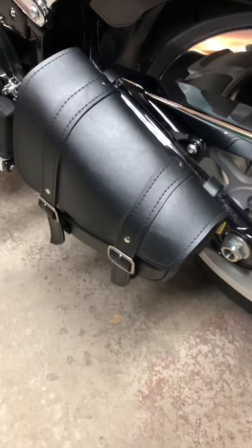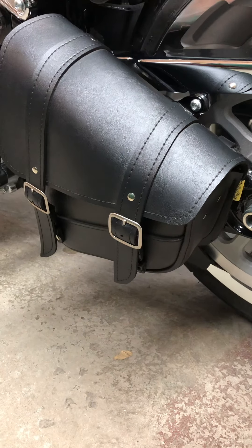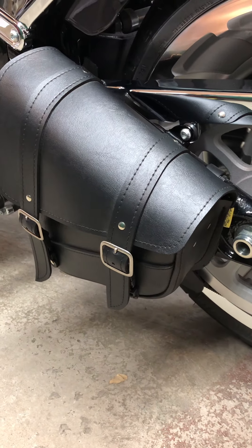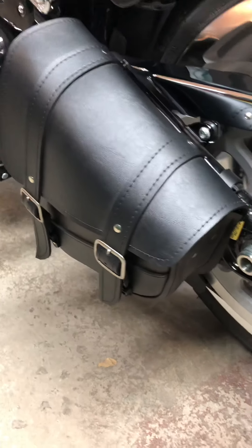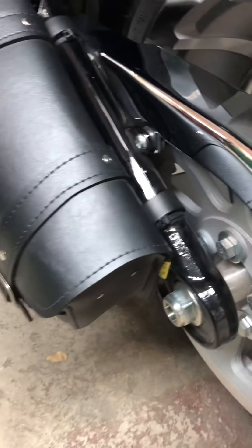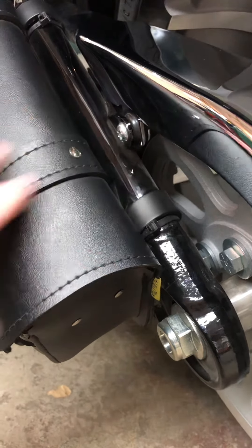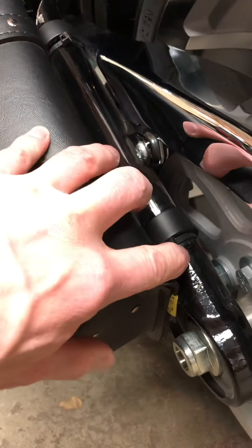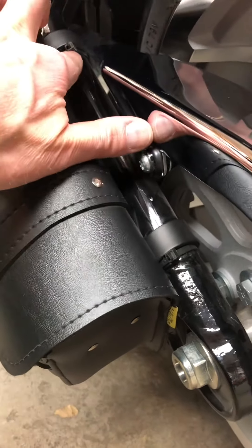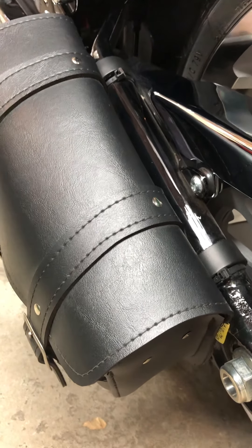I also threw on a swing arm bag — this is a Willie and Max swing arm bag. The reason I went with them is just because I had some saddlebags of theirs in the past that worked out very well. The only issue I found is that these just strap on to the swing arm and they tend to slip back, so I just put on a couple of little tie straps on there and that holds it in place very nicely.